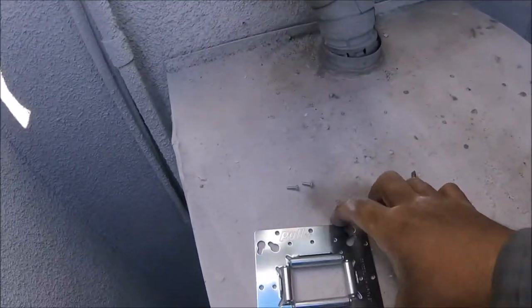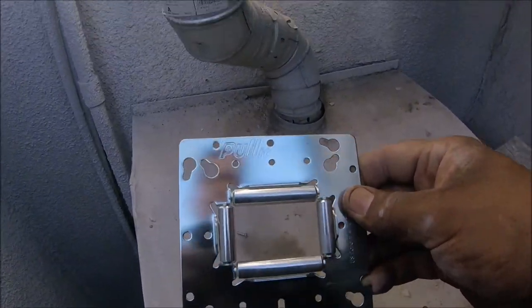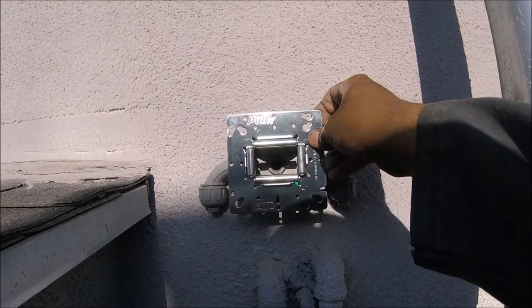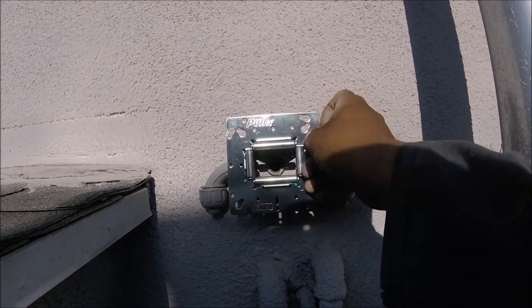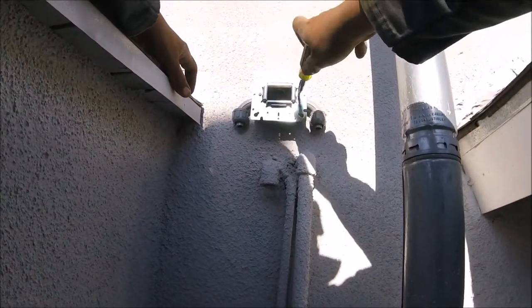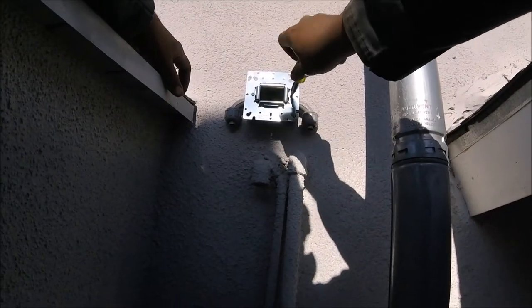I bought this tool for pulling wire because I am often pulling wire by myself, and it worked great — better than I expected. I'm going to be using this more often. It has rollers on all four corners. It was great, that's all I got to say about that tool.